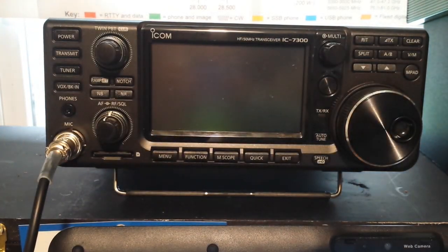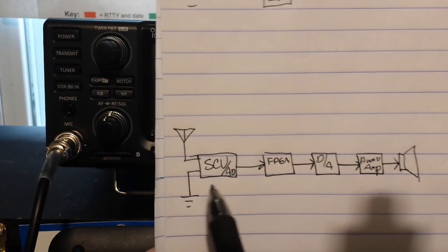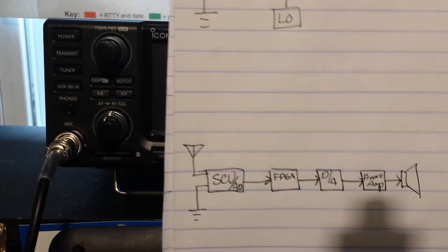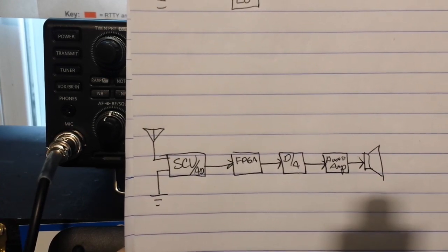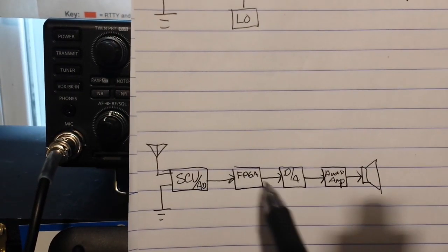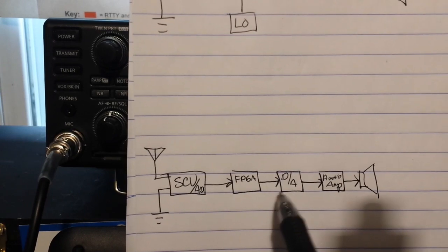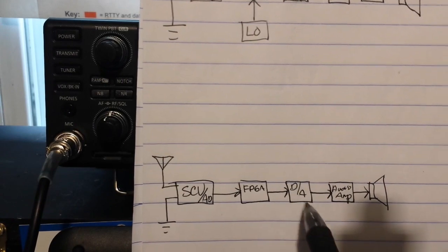This radio, the ICOM IC-7300, is not like that at all. This is an SDR — a software defined radio. Its block diagram looks like this: here's the antenna and it comes to something called a spectral capture unit. This simply grabs everything in the RF world — whatever's out there, it grabs it all. It passes it to an FPGA, the FPGA does all the radio stuff, then it goes to a digital to analog converter, to the audio amp and out.